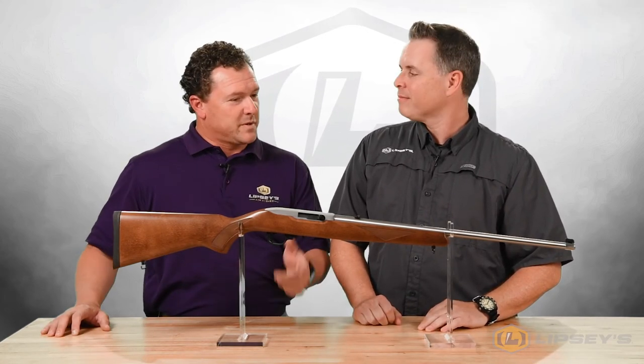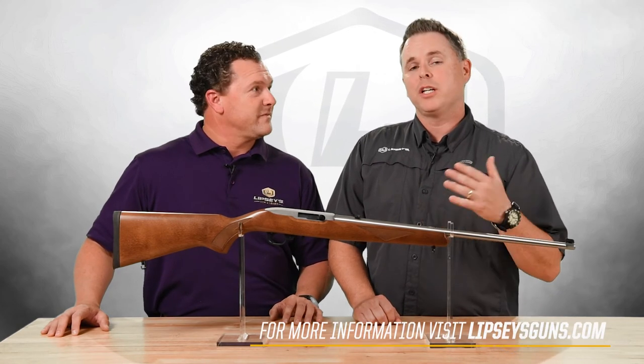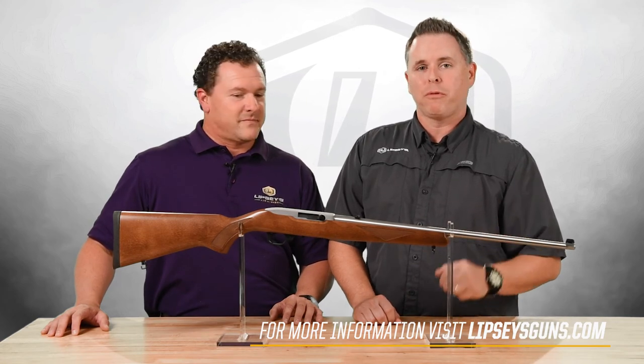Jason, if somebody wanted to get one of these exclusives, where would they go? The best thing to do is go to lipsysguns.com. You can go to our dealer finder, punch in your zip code, find a dealer in your area, and have them order it for you. It's as easy as that.